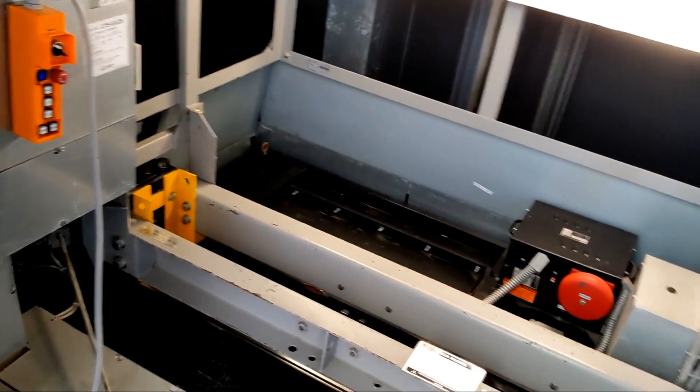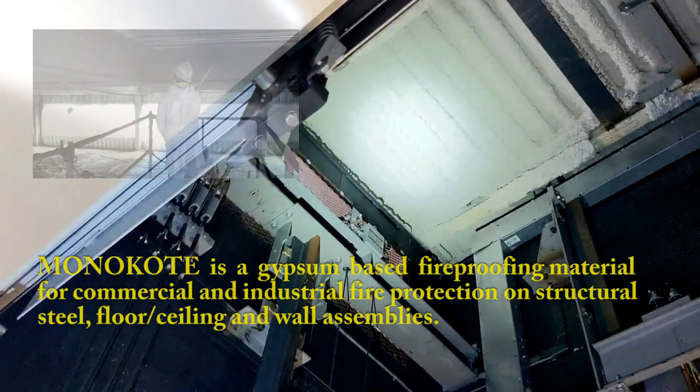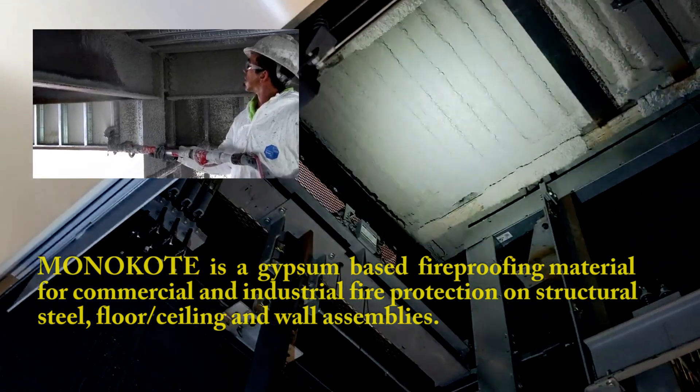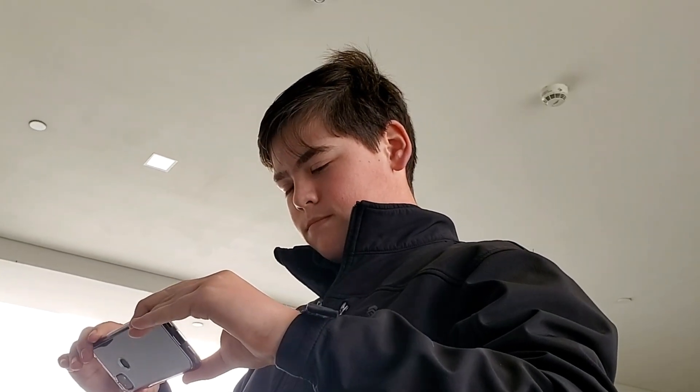That's where the brakes are — underneath. And that spring is where it squeezes the rail. They have a nice foam pad. That's Monaco, they call it — it's fire protection for the steel so the steel doesn't get high heat if there's a fire. It's good for about an hour and a half.